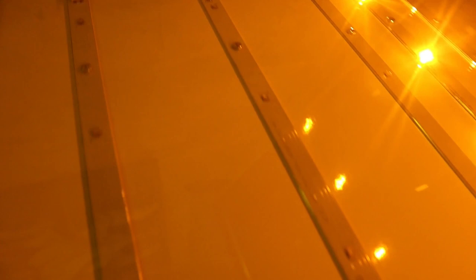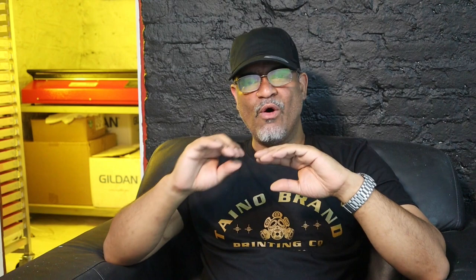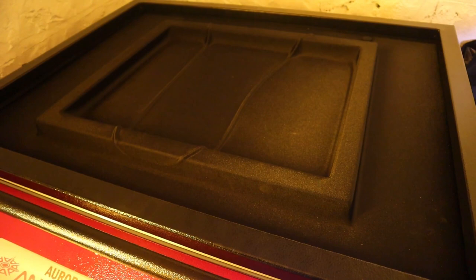And finally, the Anatole Aurora LED exposure unit. It's a beauty. The vacuum motor it came with was huge — it looks like an alternator — but it sucks the air out so fast that in seconds it's already flat and tight. In my test run, just 30 seconds and the screen is already exposed. Wash it with just a garden hose and you're done. Loving it.